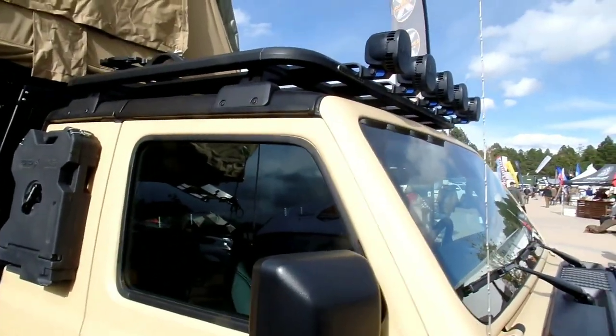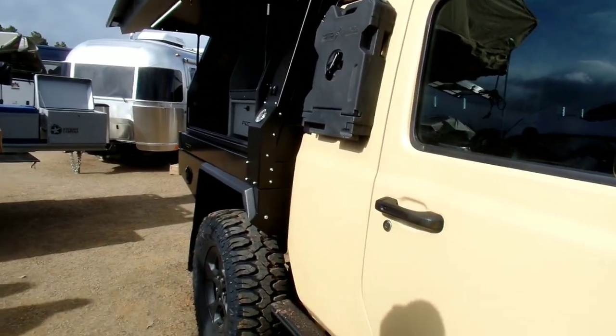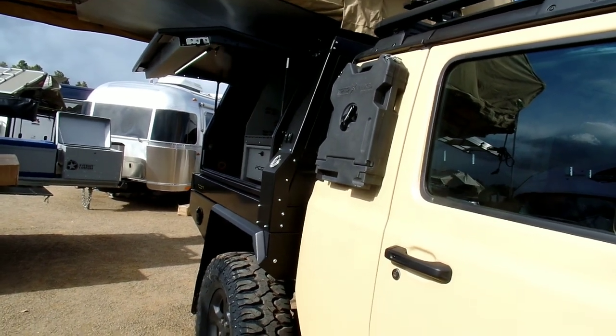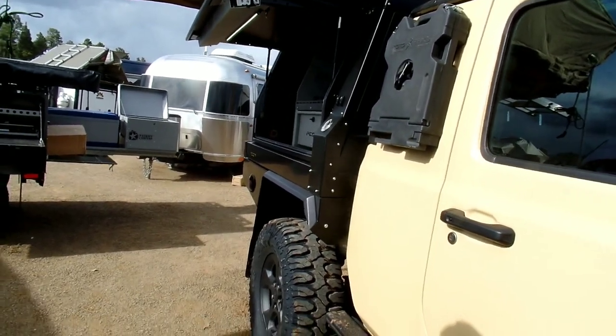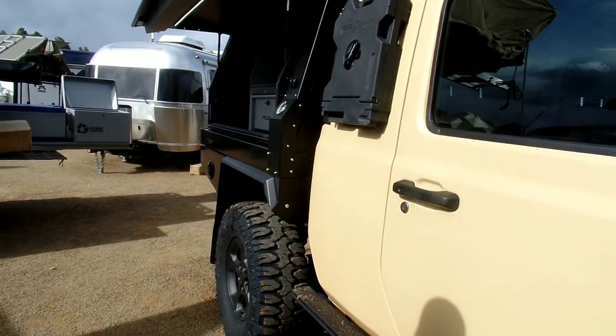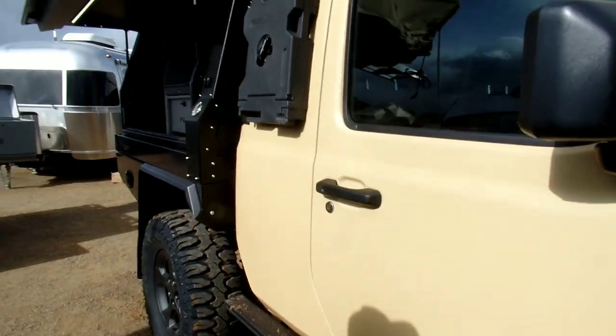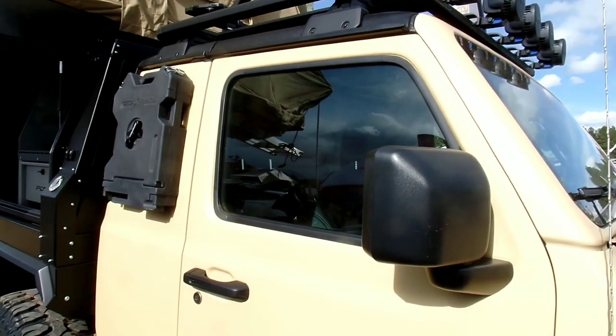They had it open. Wow. Now this Gladiator, I would own it. You don't care for the four doors? It's not that I don't care for them — I like them, I don't love them. They're cool, but the one I do like is that blue concept one they had. Yes, that was cool.